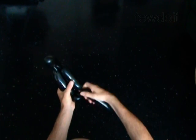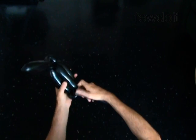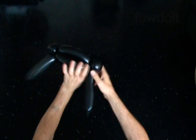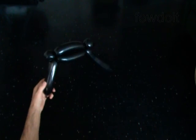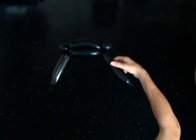Twist the sixth 5-inch bubble. Lock the free end of the sixth bubble around the fourth bubble. The rest of the balloon is the seventh bubble. Make sure the first and the last bubbles are the same size. Put this balloon aside for now.